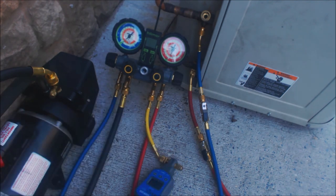You want to pull your micron level down below 500 microns — it's best to get it to three to four hundred microns. Then you can trap your vacuum by shutting off this port and turning off your vacuum pump. Hope you enjoyed it — we'll see you next time at AC Service Tech channel.